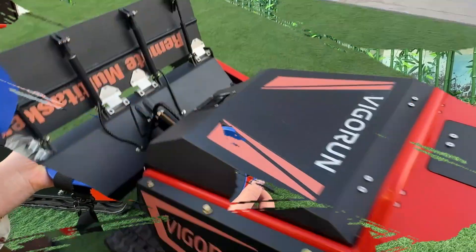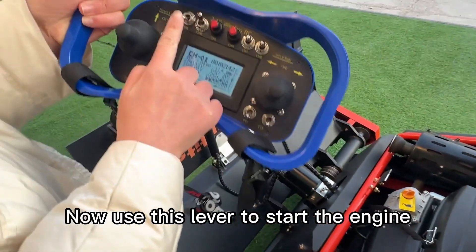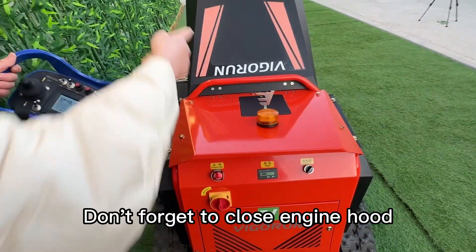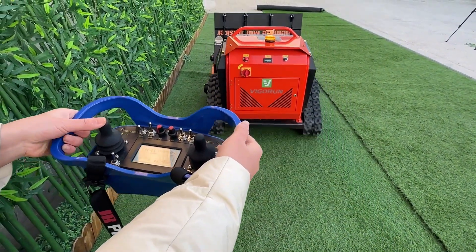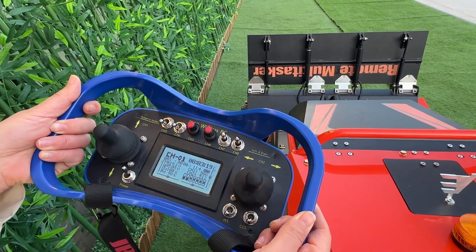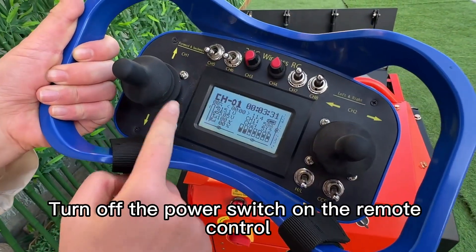Now let's start the engine. First, open the engine hood and turn on this lever on the remote control, then pull out the throttle on the engine. Now use this lever to start the engine, and push it back after the engine starts. Don't forget to close the engine hood. To stop the engine, you just need to move this lever down. Finally, to turn off the machine, switch off the power button on the machine itself. If you do not use the machine for a long time, please turn off the storage switch and turn off the power switch on the remote control.